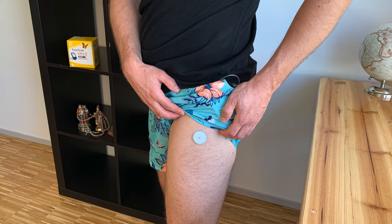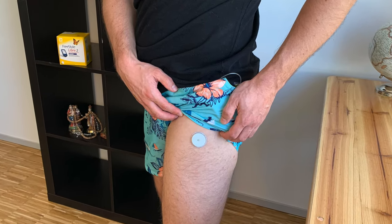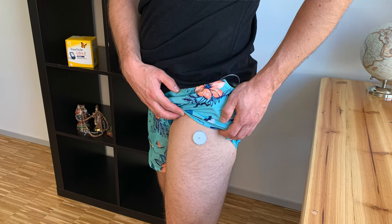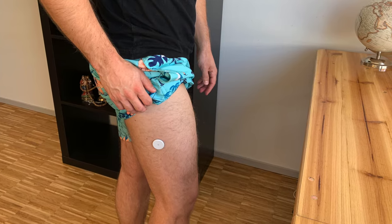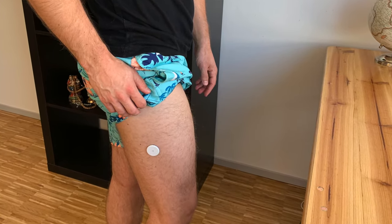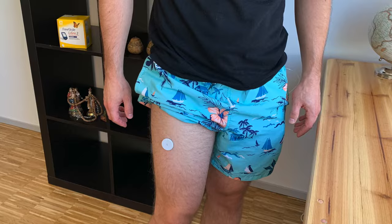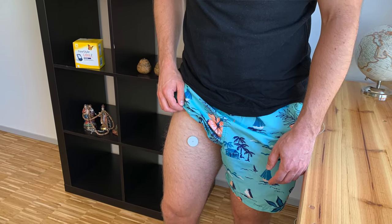The first category is placement. Right now I have the sensor in my outer upper thigh, approximately 3-4 inches or 10 centimeters from where my leg connects to my torso — approximately in the same spot where my pants pocket is, so I can comfortably scan with the phone in my pocket. I've also seen other diabetics putting the sensor a bit lower on both the outer and front side of their leg, or on the inner side where it's more hidden if you want to avoid questions from strangers.